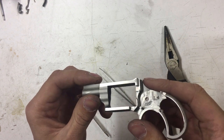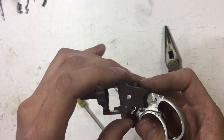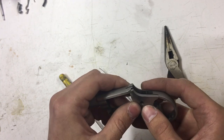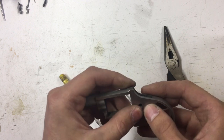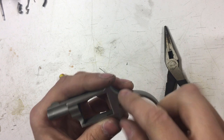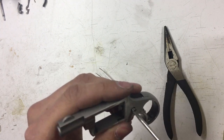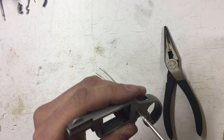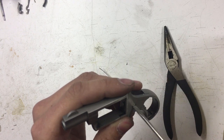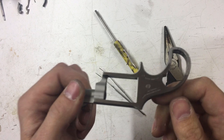Now everything we're not going to coat is off, and everything we're going to coat is going back on — that's basically the disassembly. For the Cerakote guys or other coating people out there, I'm not going to worry about coating the inside. I found it gets a little gummy with friction and grease getting in there, so I'm going to put this back together and coat it just like that — plug the barrel of course.